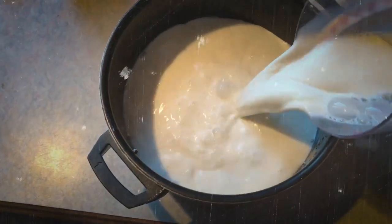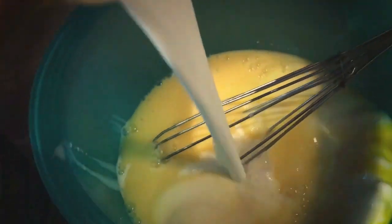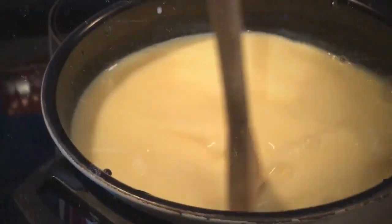In a small saucepan, warm three cups of milk over low heat. Whisk one cup of warm milk into the yolk mixture, then add this back to the milk in the pan, stirring over low heat until combined and thickened.